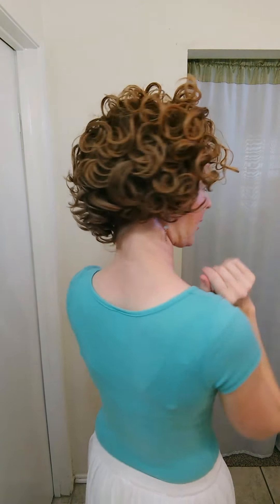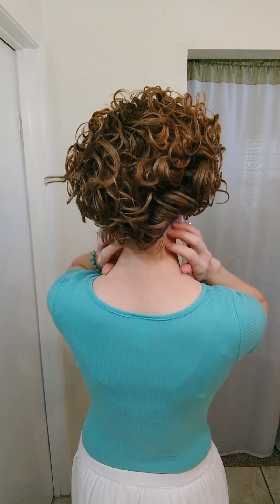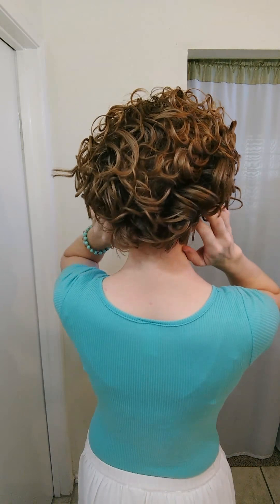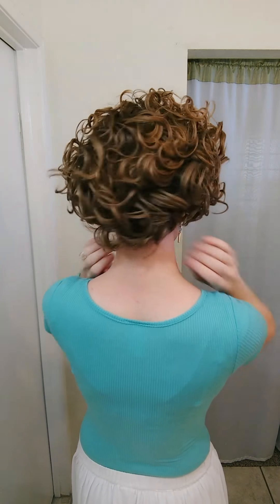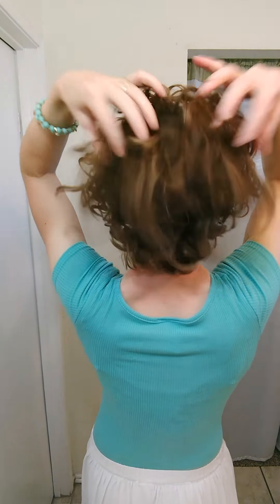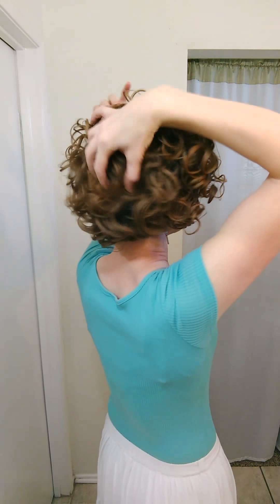I'm going to show you the back — it's maybe just a little tiny bit flat right here, flatter than I want it to be. So I'm going to put my fingers underneath at my scalp and pull down. My hair has shrunk up quite a lot now that it's really curly. A little more body just by lifting here, and that's about it. Then I can take one or two of these curls that are being a little haywire and maybe combine them with another curl or just kind of tuck them in.